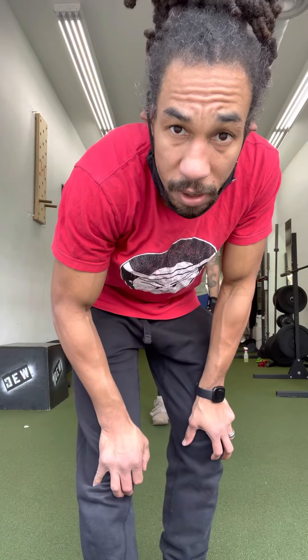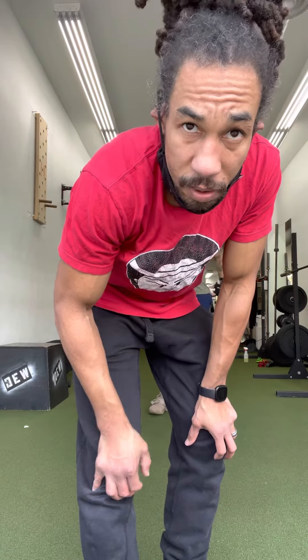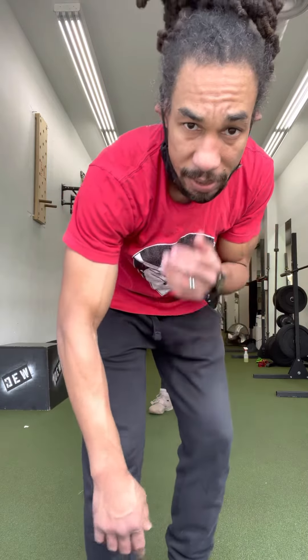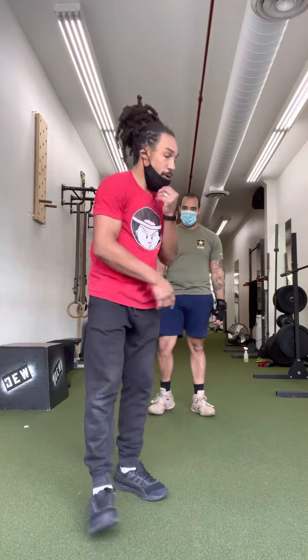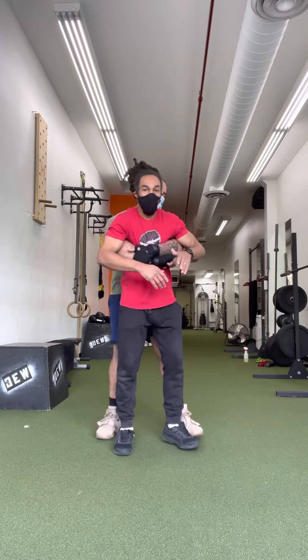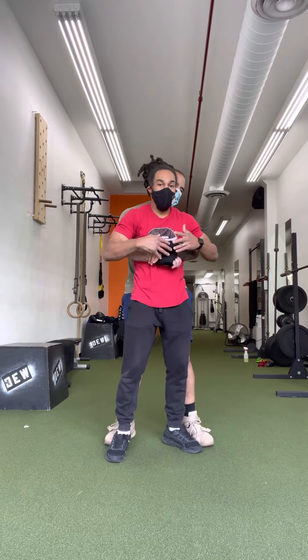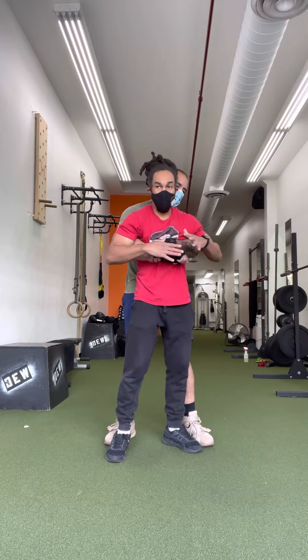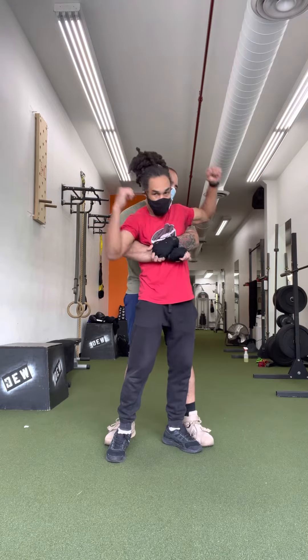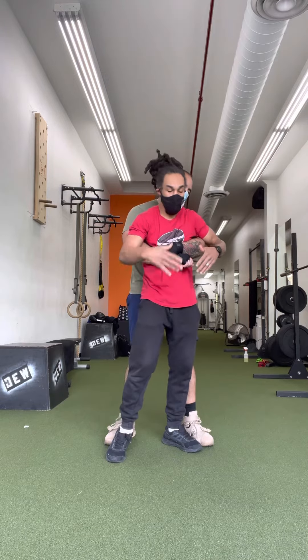Hey guys, so today I'm going to go through a self-defense video for you, for if somebody grabs you from behind, how to get out of that. So here, my partner Christian — if he gets me from behind, it's a very bad situation to be in, because I can't throw my hands, and if I just try to struggle, it's not going to really work.